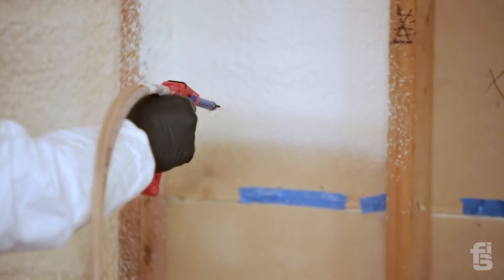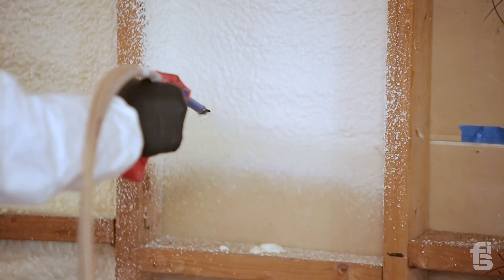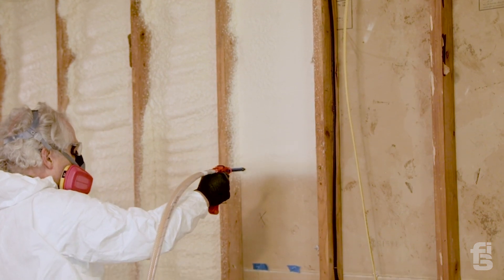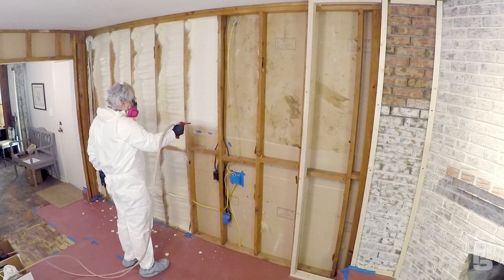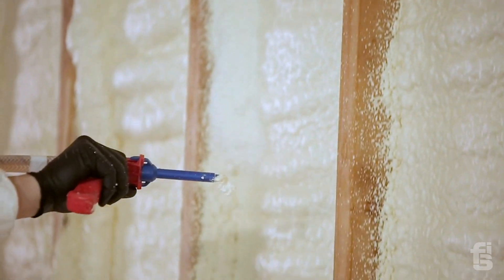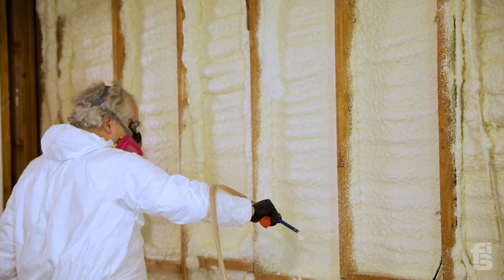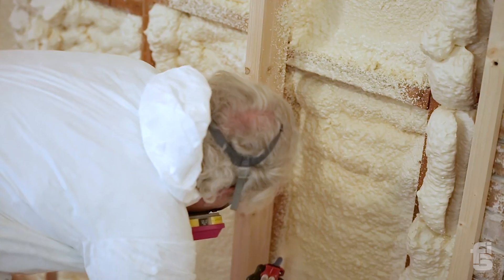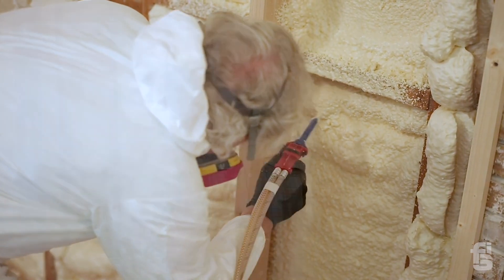I demonstrated a couple different techniques for applying the foam. I started out by putting a tip on the nozzle that caused it to come out in a spray fan pattern, and I could just go straight down through the stud and fill it up — that comes out very nicely and you get a much smoother surface. Some people prefer a second technique where you picture frame the stud cavity using a round nozzle that comes out in a cone shaped pattern, then fill in between. I'm not as good at that method — as you can see it went past the studs in a few places and I'm going to have to do a little trimming with a saw, but no big deal.